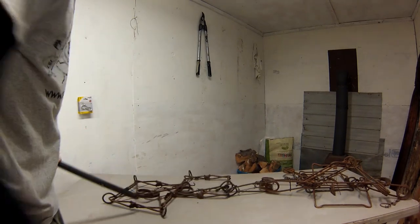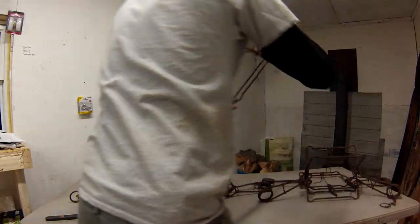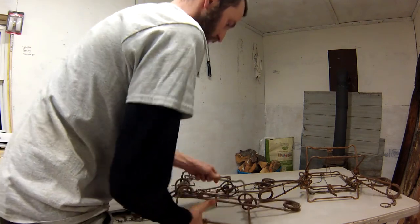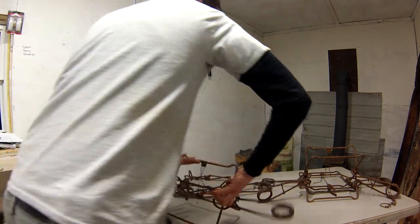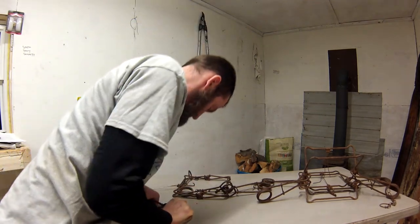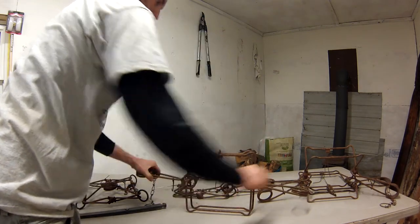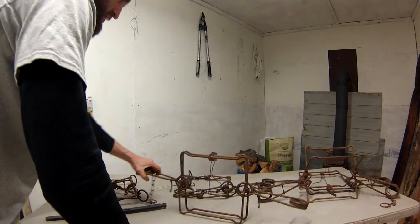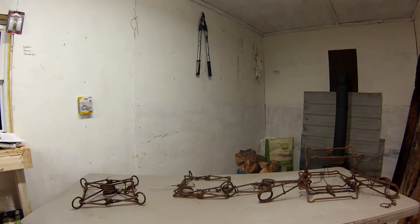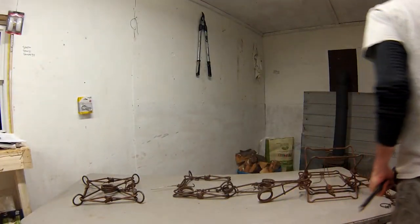That one's pretty strong. Same deal with this one - springs were not compressed. I'm going to pull the safeties off that one. Whoa, that thing is strong! Now let's see how the compressed-spring trap fires with the safeties taken off. You've got to be careful with these - I always want to be cautious. Okay, not too bad, it gets plenty of strength.